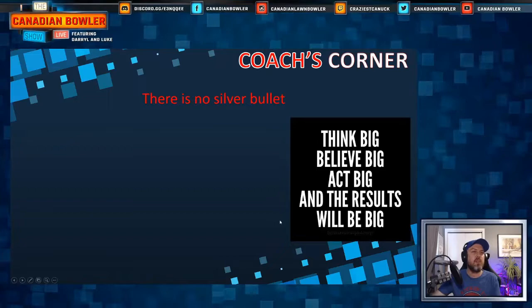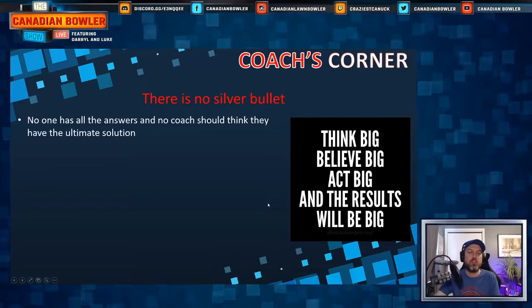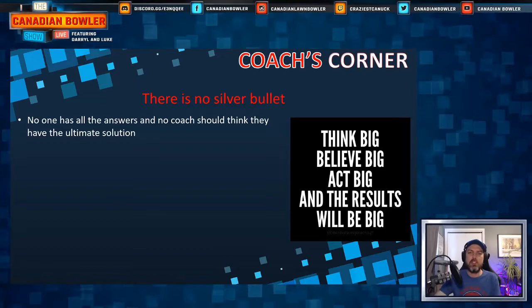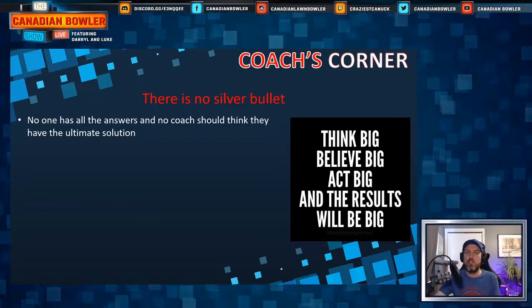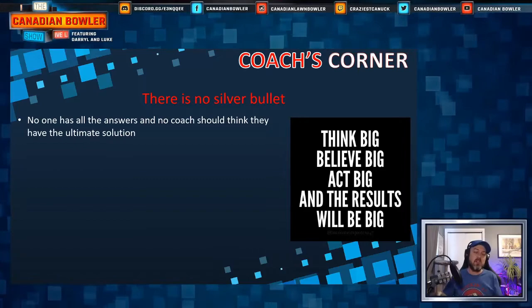There's no silver bullet. Think big, believe big, act big, and the results will be big. No coach has all the answers — if someone tells you they have the ultimate delivery solution or the ultimate grip, it's not true. Not everything works for everybody. You have to find what works for you. As a coach, I might be great with one player and not so good with another, and that's just the way it goes.